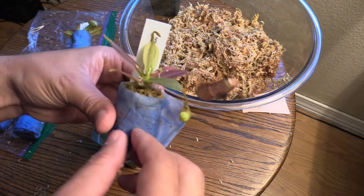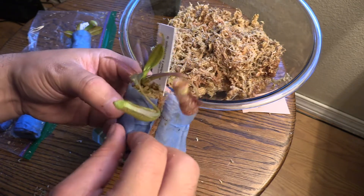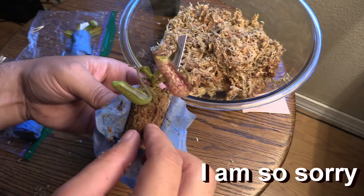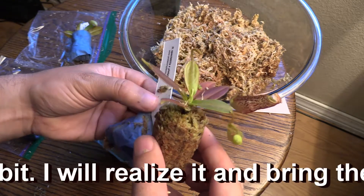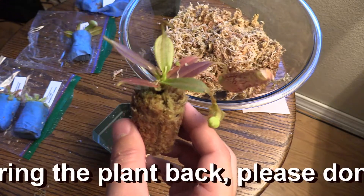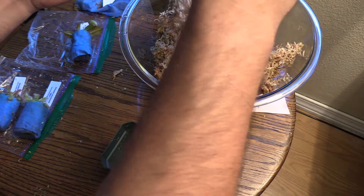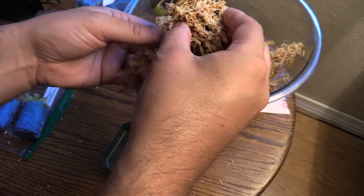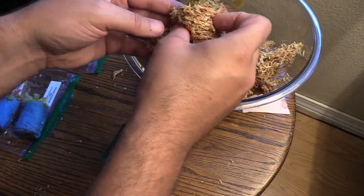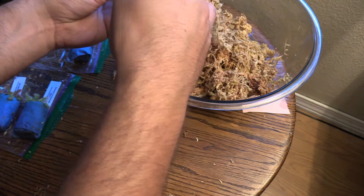So what you do basically is you are going to unwrap this guy like this. You see it — it's been sitting in this for a few days being shipped, so it's a nice tight little package. Now what we're going to do is take our sphagnum moss and wrap it around this plant like this, keeping it nice and tight until it gets to be about the width of the pot.